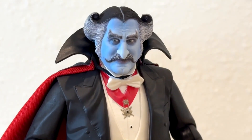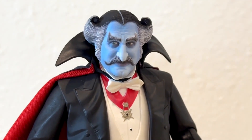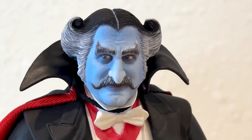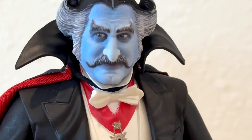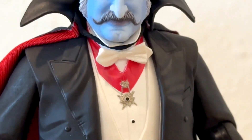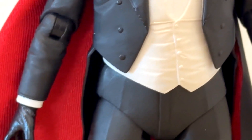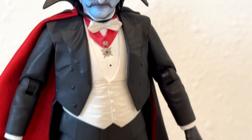Let's get Danny out of the box and take a closer look. Look at that sculpt — that is amazing. It looks just like Daniel Roebuck in the Munsters. I cannot believe how they nailed it. Such a great sculpt on that head. Now the rest of the body is not as detailed — it's a little sloppy. The clothing doesn't even have any texture to it. But they did a ton of work on the face, a ton of attention to make it look like Danny.